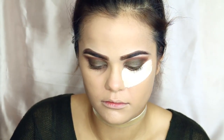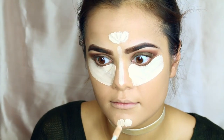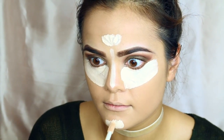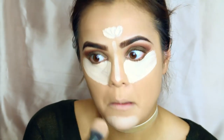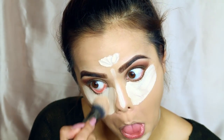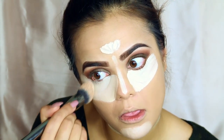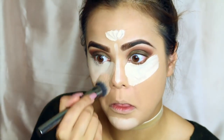So I'm going in with the Tarte Shape Tape Concealer in fair neutral and I'm using this underneath my eyes to highlight. I now see why this concealer was so hyped up — it's been sold out literally everywhere. I found it on Ulta and I had to have it. Now I'm going to be dragging this concealer down the bridge of my nose, on my chin, and the forehead, and I'm going to be blending this out with a Morphe gunmetal brush.